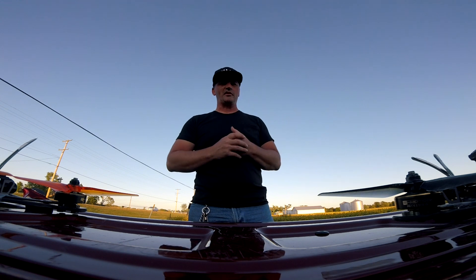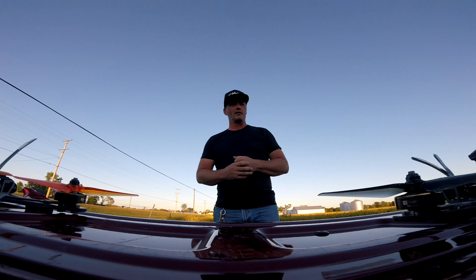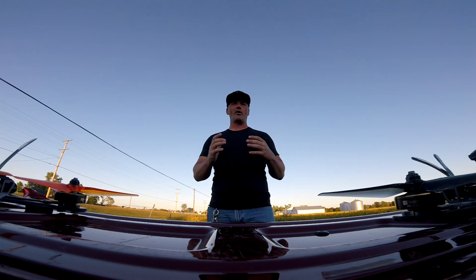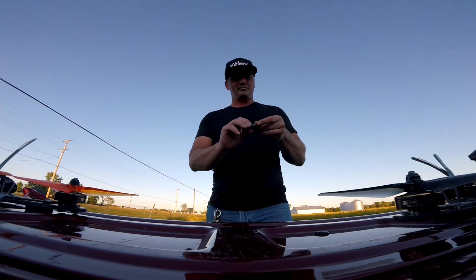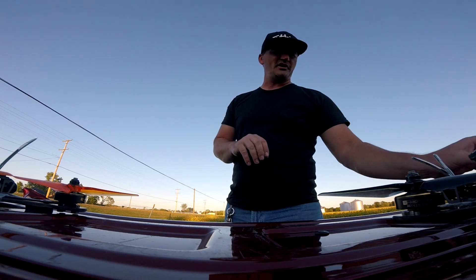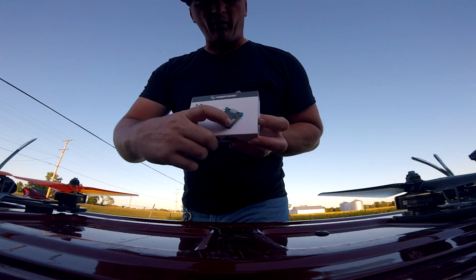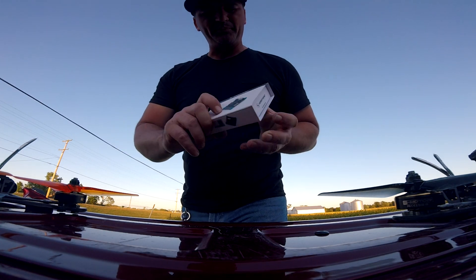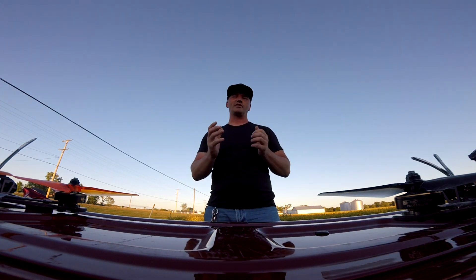Welcome back to CBD, I am your pilot JT, and today we're going to talk about the G2 stack and the G3 stack by Hobbywing. What's the big difference? Well, there's not a whole lot of difference. A couple of things we'll talk about: with the G2 you use pigtails on the side and in the front, and with the G3 you're able to use the pigtail or wire directly — I do like that option.